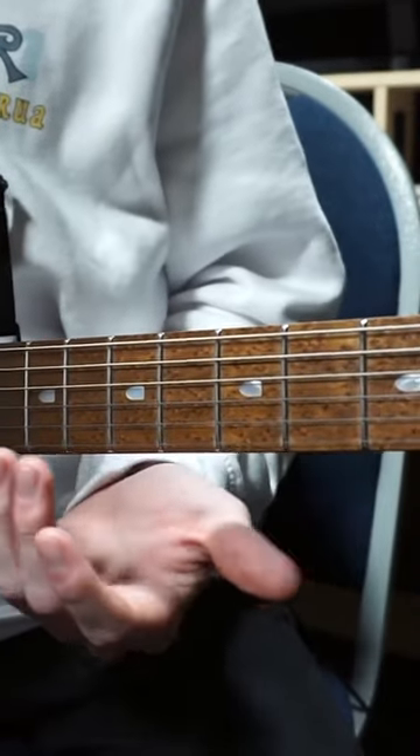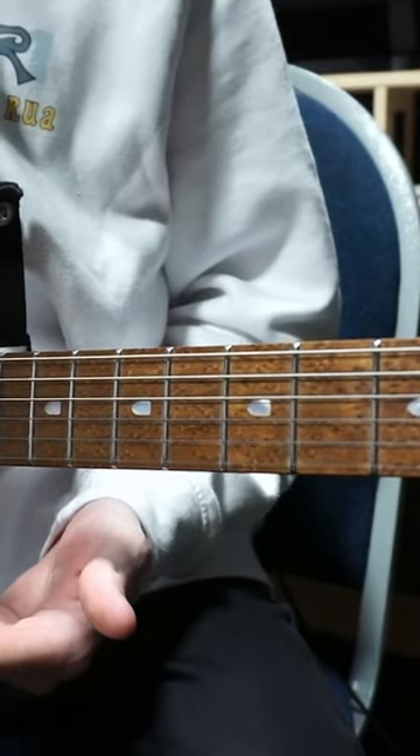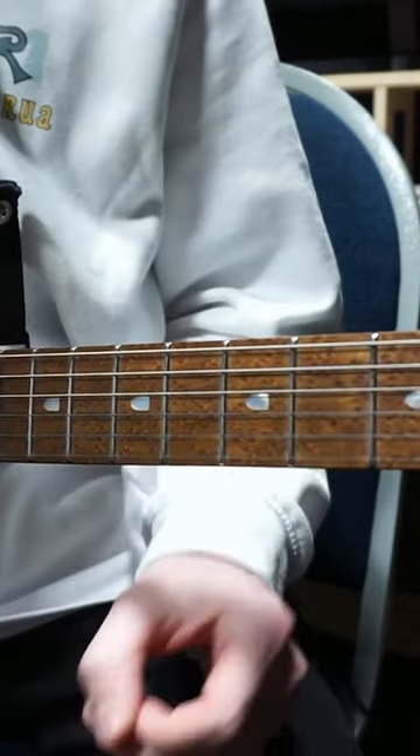One extra thing I want to talk about is where you place your triplets. What Tim and Scott will do in their riffs is place triplets in very specific places that catch you off guard.